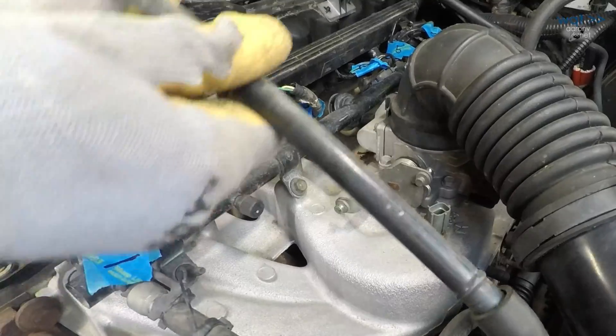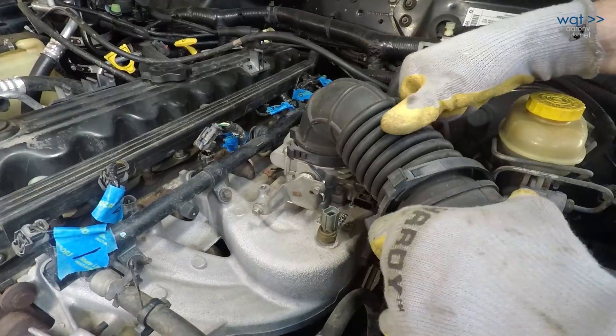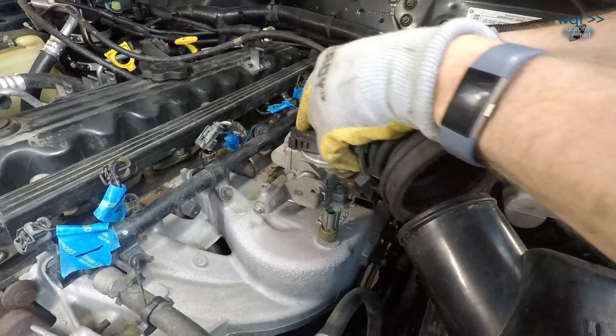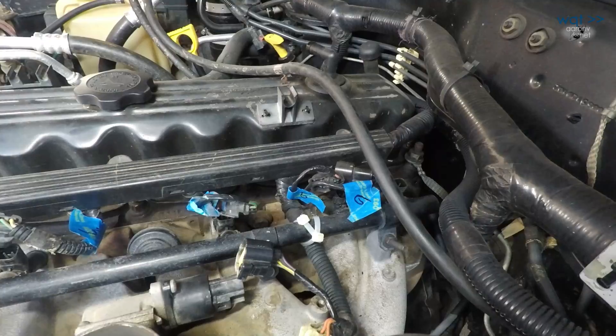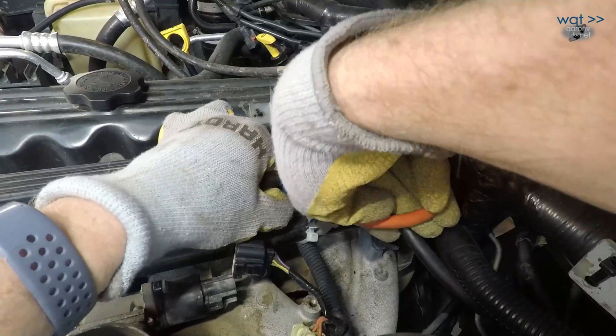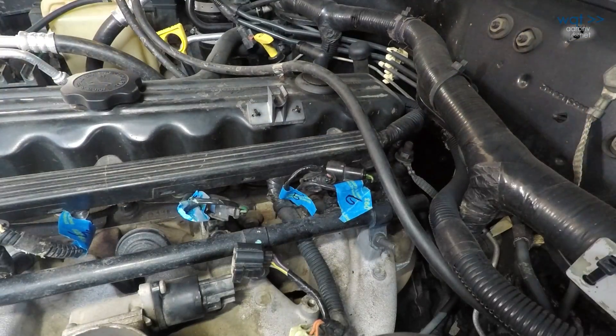At some point you'll want to get all the air intake and vacuum plumbing out of the way, so that includes the PCV recirculation valve, the breather, and the trumpet snout from the air intake to the airbox. These are obviously not factory — the only reason they're here is because I put them here to keep wires from bouncing around. They did just fine, but now they need to go away.